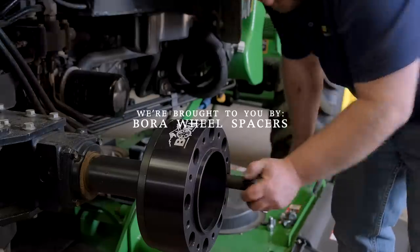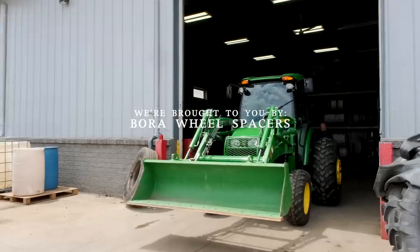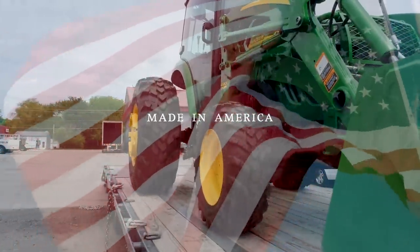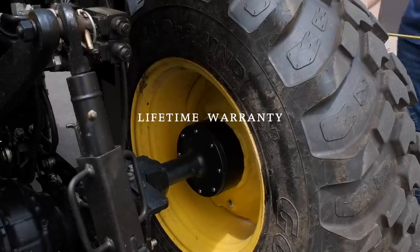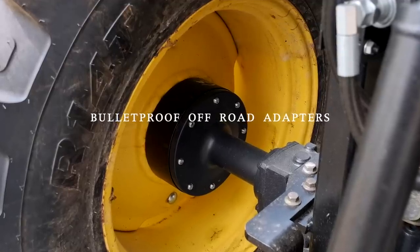We're sponsored by Bora Wheel Spacers. They are made in America and have a lifetime warranty. If your tractor feels tippy side to side — especially if you have a cab on it — then adding a set of wheel spacers can make a big difference. Get more information at the link down below.